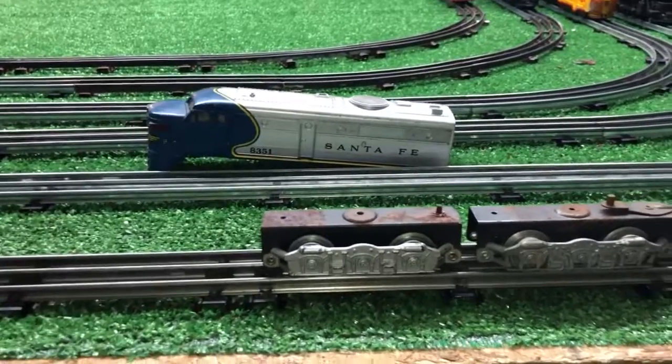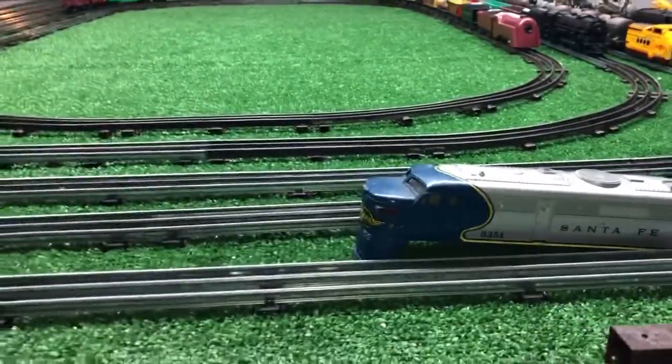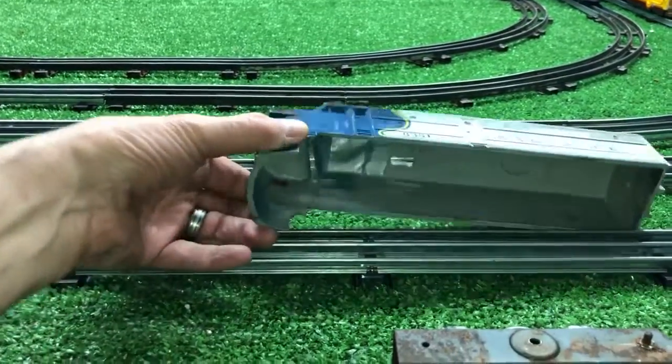I've got these two trucks that came in the mail several weeks ago now. I've got this 8351 shell, and as you see, it is just completely hollow. It's a big, hollow shell.